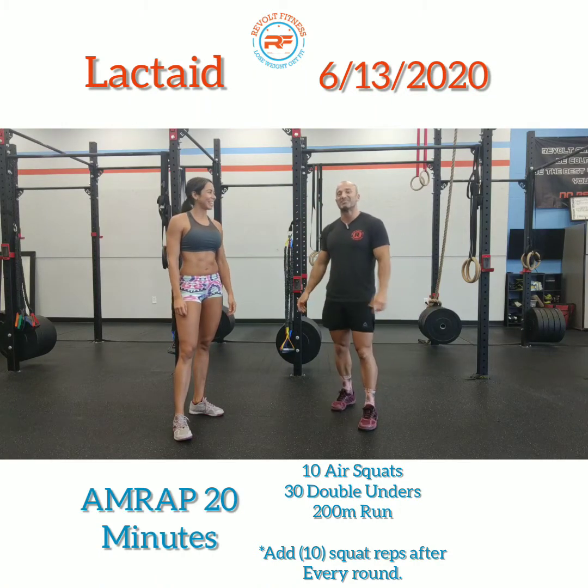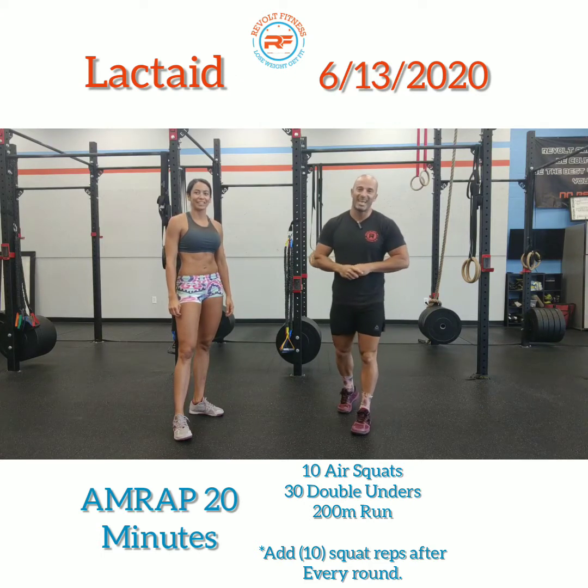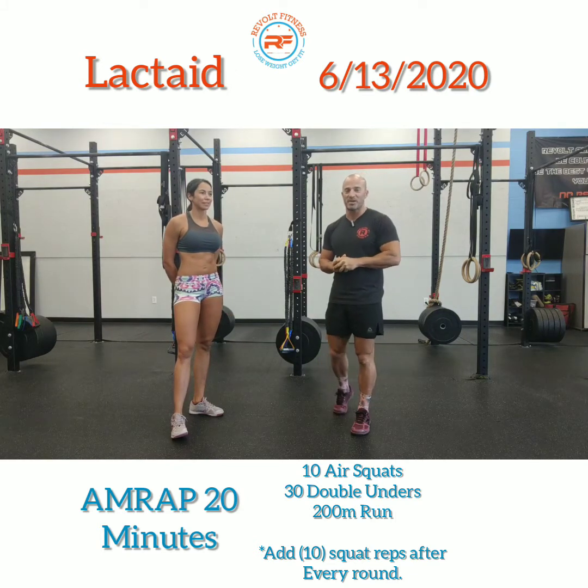Welcome back, remote family, for another wonderful workout of the day. It is the weekend, but you want to make sure you still get some fitness in before you go eat some food and drink some beer.